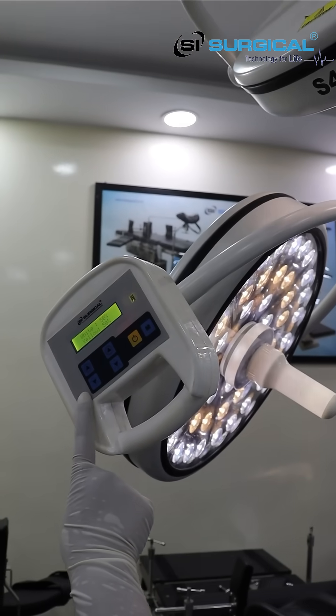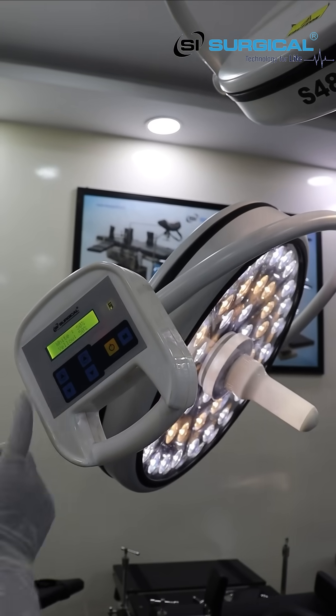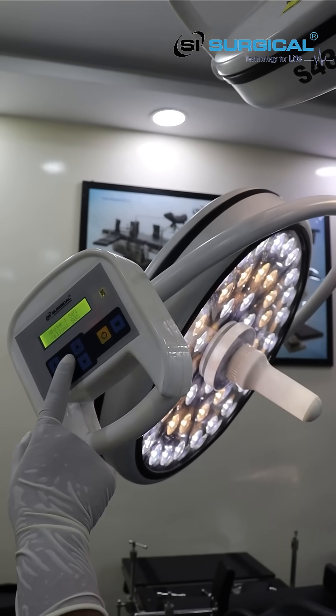These are the features: high to low for the OT light, this for white light, and this for yellow light. Let's go to our factory where we manufacture this OT light.